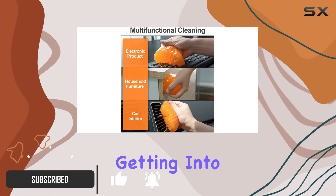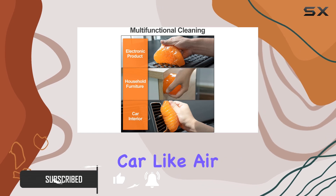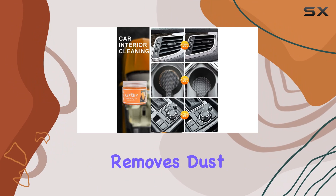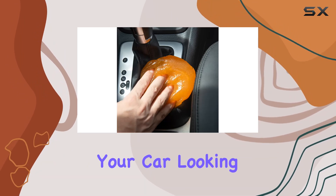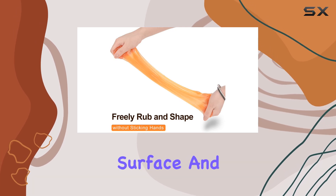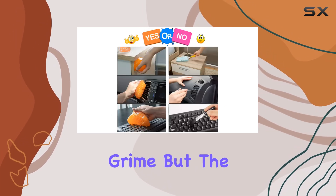This gel is like magic for getting into those hard-to-reach places in your car, like air vents and dashboard crevices. It effectively removes dust and dirt, leaving your car looking fresh and clean. Plus, it's reusable. Simply press it onto the surface and watch as it picks up the grime.